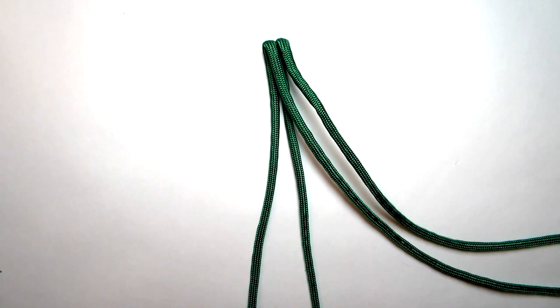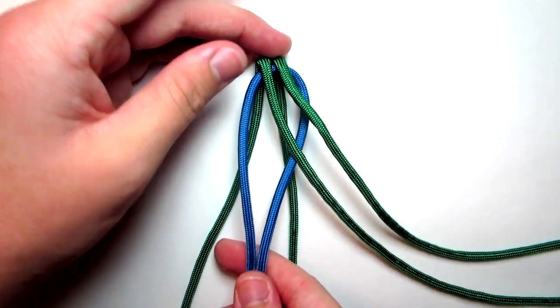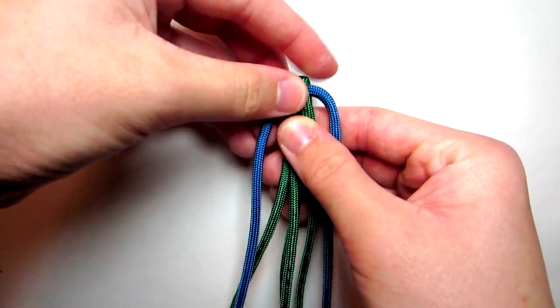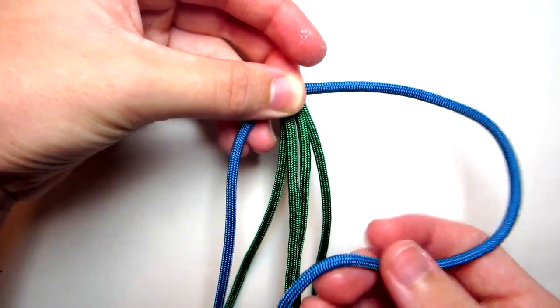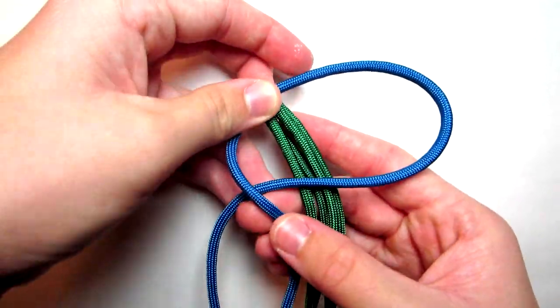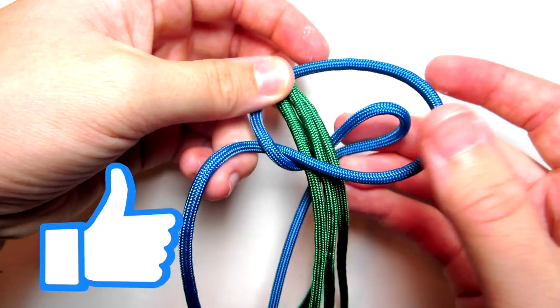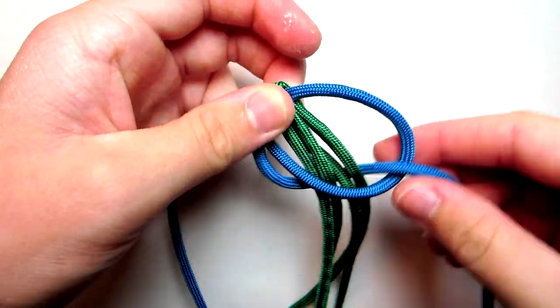Then take your second piece of cord, find the middle of that, set the middle right there, and just kind of pinch those. Now the first thing you want to do is go ahead and take your right cord, just do a Cobra stitch — take your right cord in front of all these cords, take your left cord, bring it over here and then back behind all of them and then up through this loop.